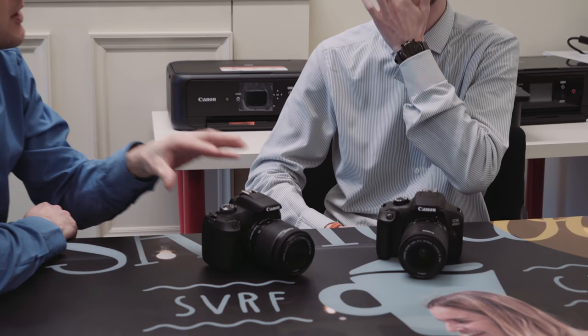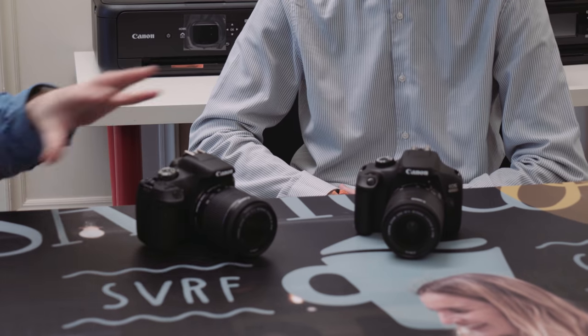We've got two models here to show you: the 2000D and the 4000D. The 2000D replaces the 1300D — we've changed the naming convention. Then we've got the 4000D, which is going to sit below the 2000D. This is the first time we've ever had a camera down at this kind of level.